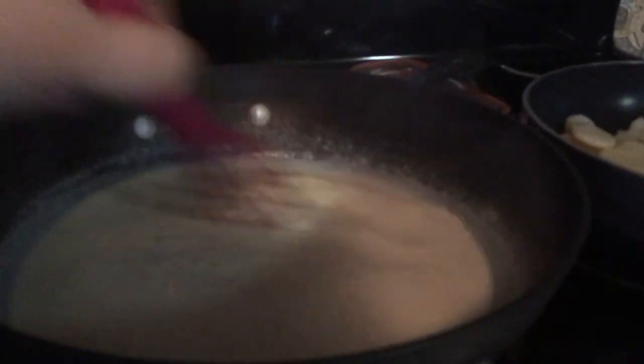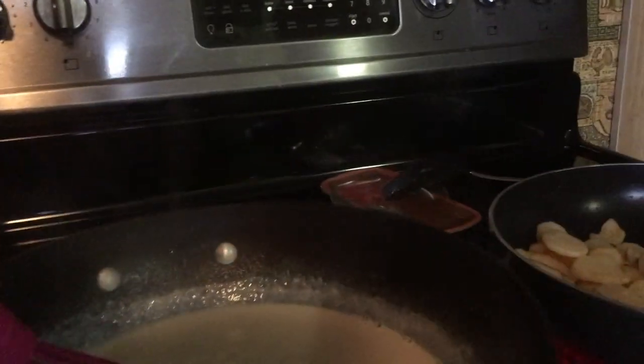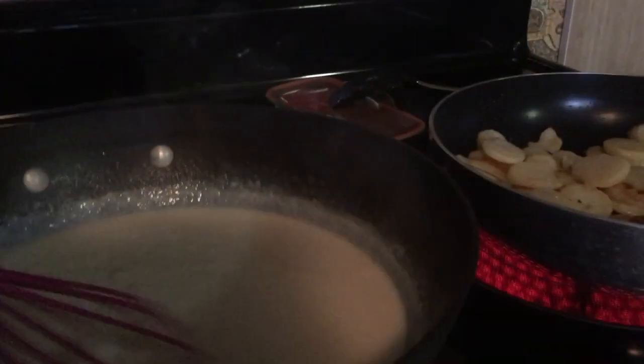I've put my flour in and cooked it a little bit, then I just put my milk in and you just gotta whisk, whisk, whisk. Keep it rolling. I don't have it on very high — I have it down to like three. It's starting to thicken up.